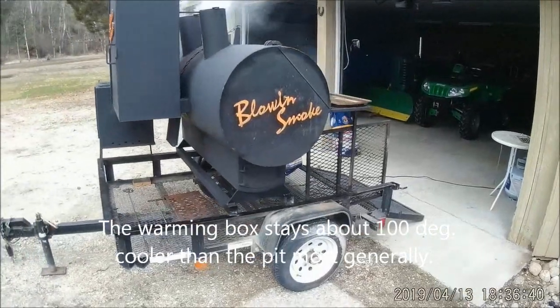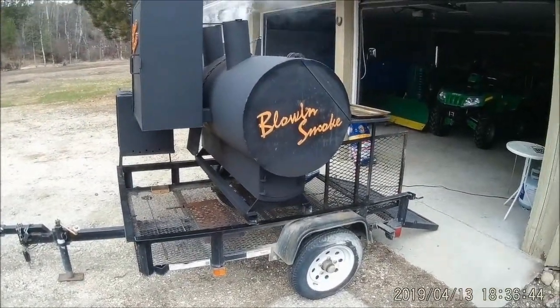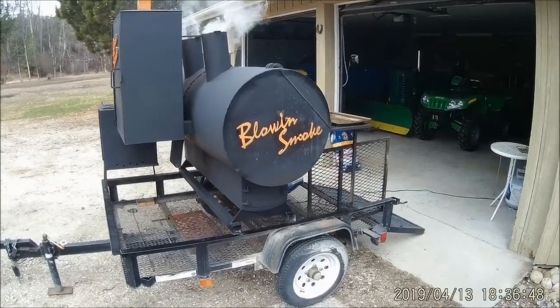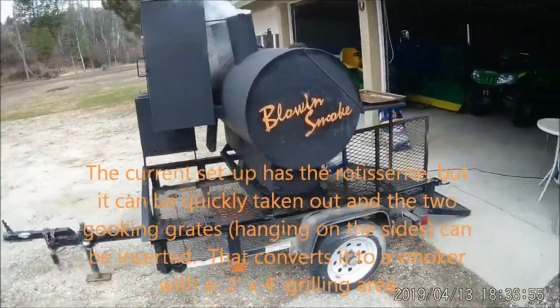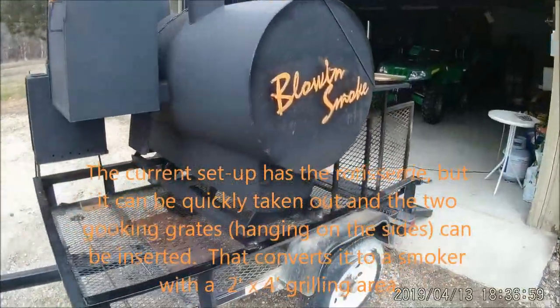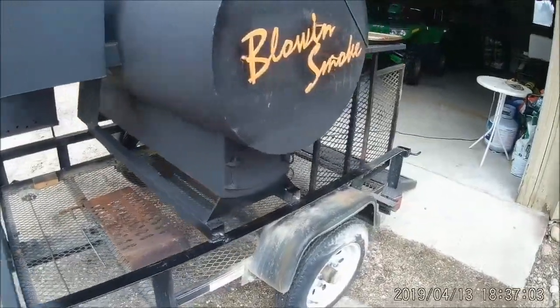The pit itself is actually on a little five-foot trailer that I bought from Home Depot a few years ago. The main pit itself is a 24-inch diameter pipe, five feet long. It's got 316 steel, and below it I added a hot box for the charcoal and the wood.